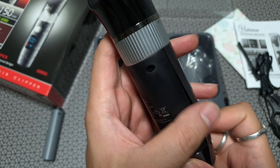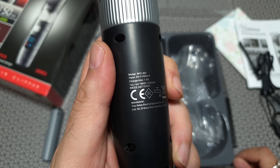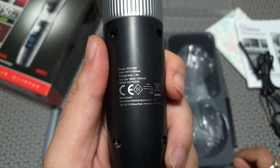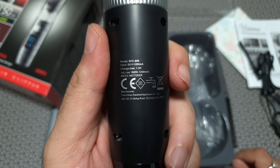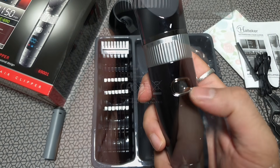Made by Hatteker — not sure whether you call it HatTaker or Hatteker. It's completely waterproof, which is really nice — you can just wash it every time you use it. It runs at about 5 watts of power, which is really efficient.